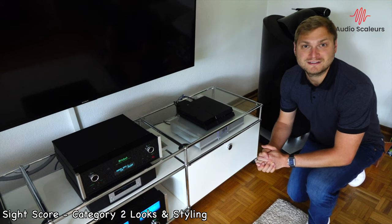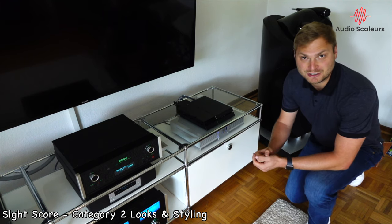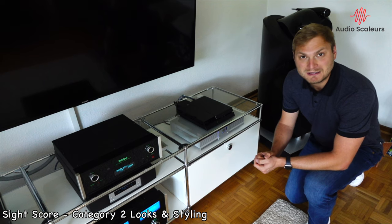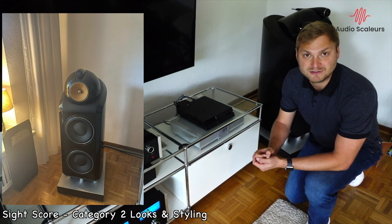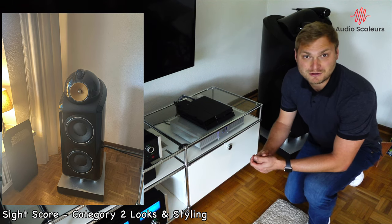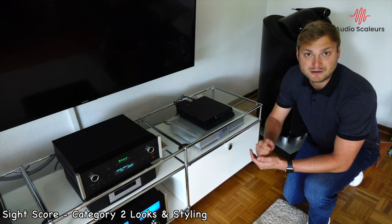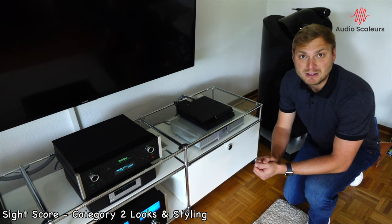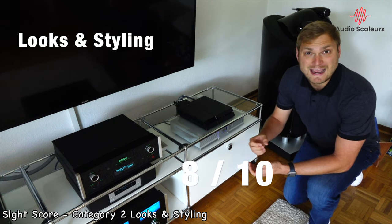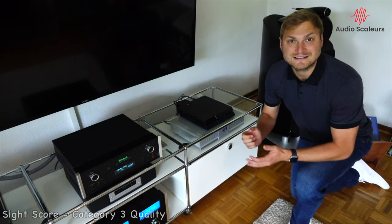The next category is looks and styling, and in my opinion the 800 Diamonds are simply beautiful — just an eye-catcher in every room. Especially with the black piano finish they introduced with the Diamond series in 2010. I also prefer the looks and styling of the D2 series over the D3 series because of the leather on the top. I hope Bowers & Wilkins brings this back with the D4 series, which comes out later this year. Overall, I give the 800 D2 an 8 out of 10, because I think it will be a modern classic.